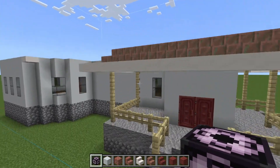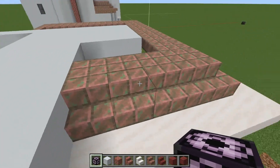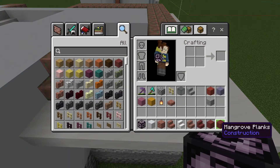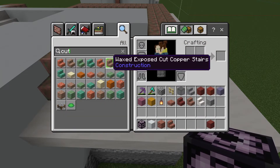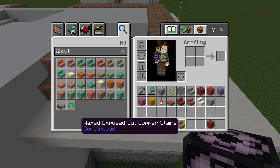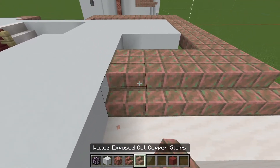Bringing this up again by one more layer. For our porch, we are going to begin our coppering — so you're going to want copper stairs, the waxed exposed cut copper stairs, like that.